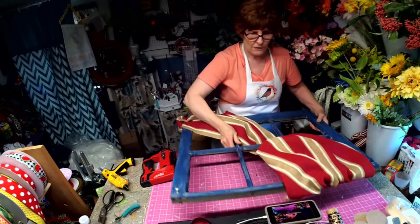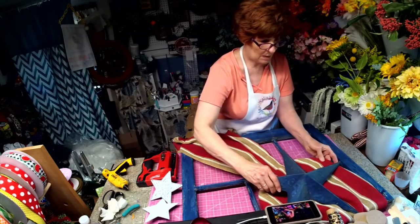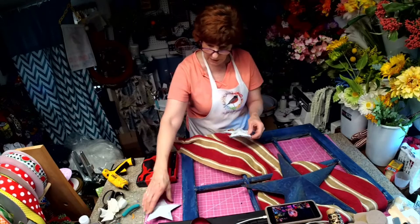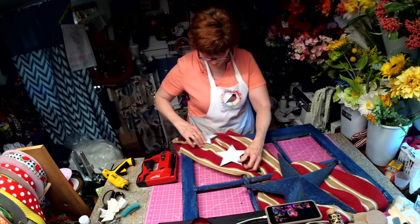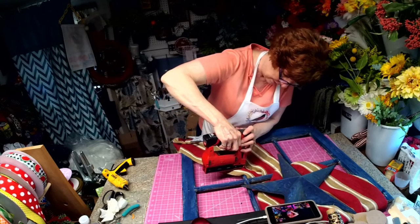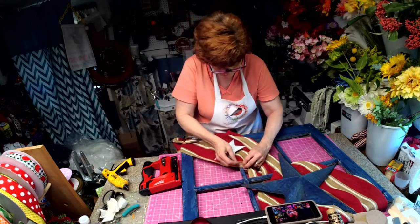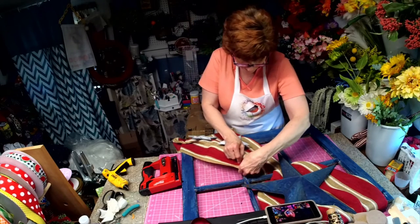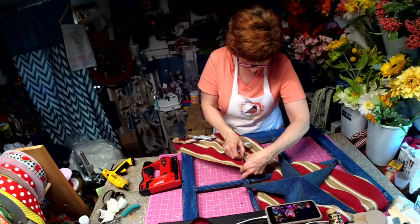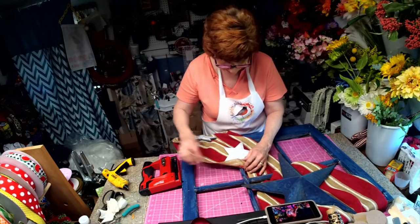Now for the stars. We have a blue star — I'm going to get it right about there. And then we have two white ones; I thought one here and one down here. They're very rough, which is what I was trying to do — a rough, vintage looking design. I'm going to try and weave this through the frame and staple it underneath so it hides the wire.